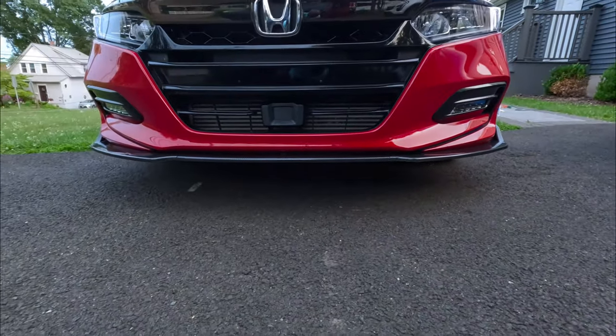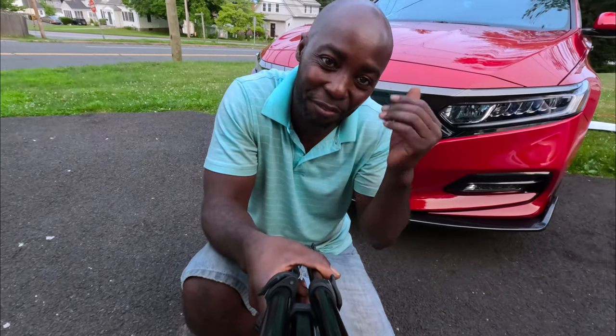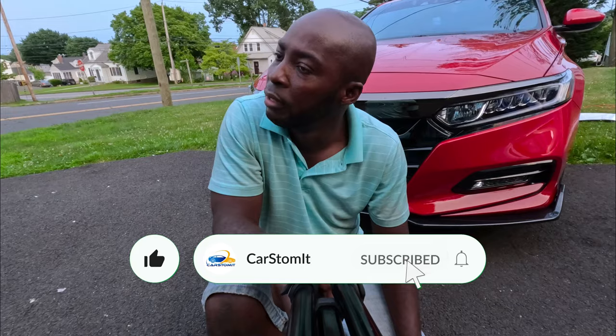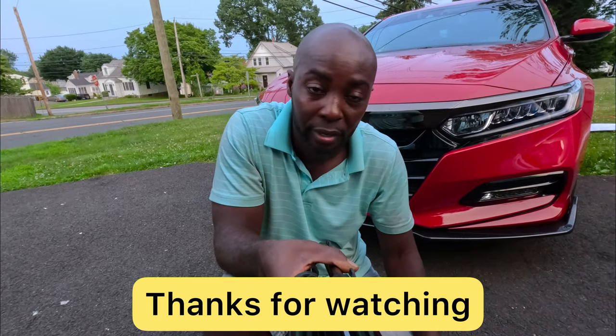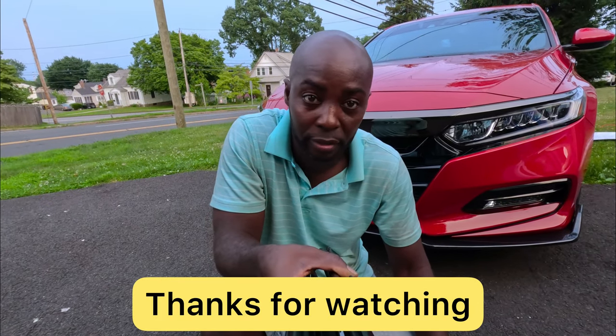Oh, that is beautiful — I love it. Alright guys, the front lip is all done. It was an easy install, easy easy install, and it makes a huge difference in the car. I love the way it looks. We bought the front lip on Amazon — I'll put the link down in the description below so you guys can check it out. She's all done. Thank you for watching, like and subscribe, tell me what you think — until the next time.